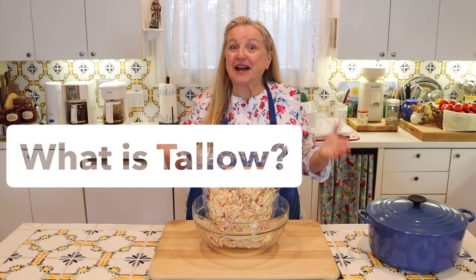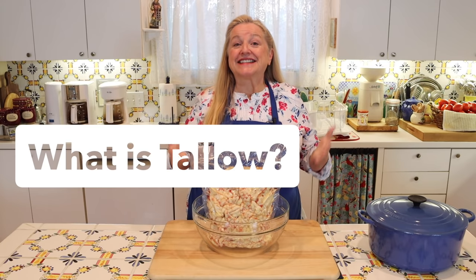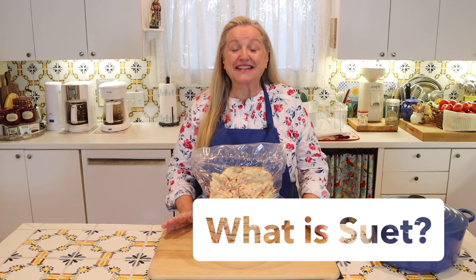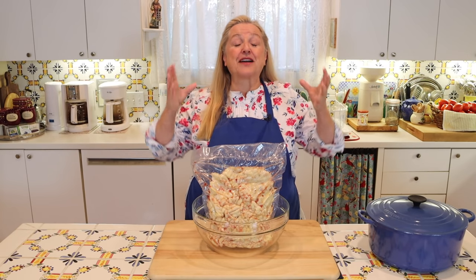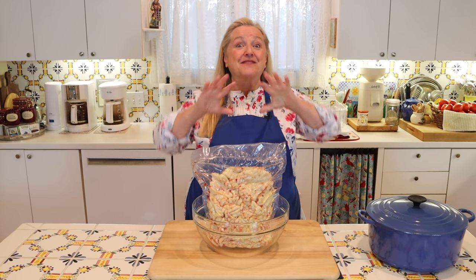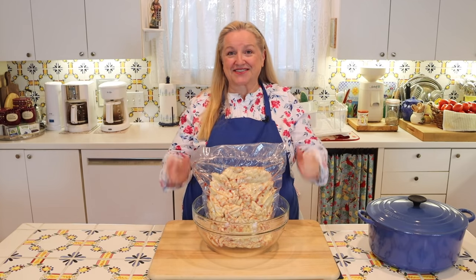What is tallow? Tallow is rendered suet. What's suet? Suet is the fat that surrounds the internal organs of a cow, and the best suet is the fat that surrounds the kidneys of the cow.